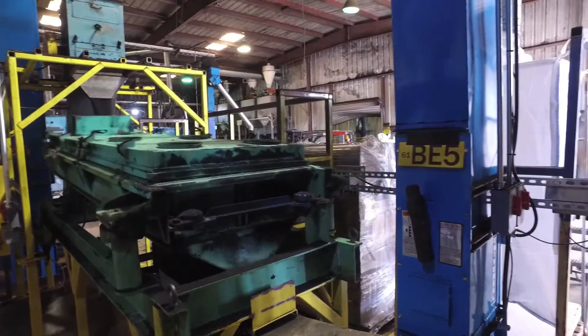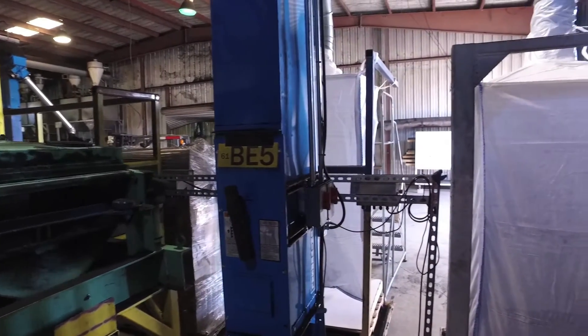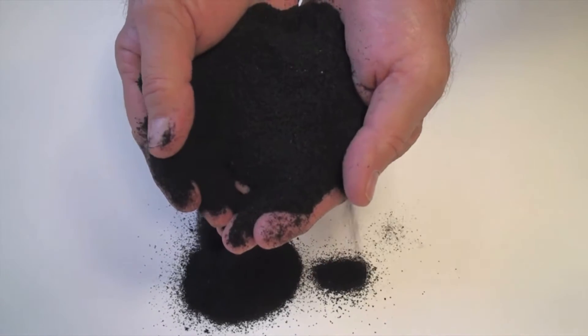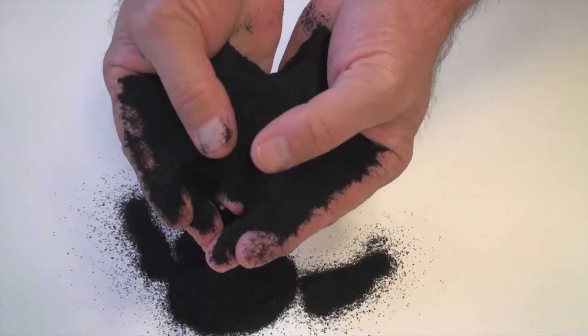On the left, the last bit of fiber is removed, and on the right, the finished powder is dispensing into a super sack and is ready for market. This is 30 mesh rubber powder. At the end of stage 4, the powder is free of all fiber and steel.